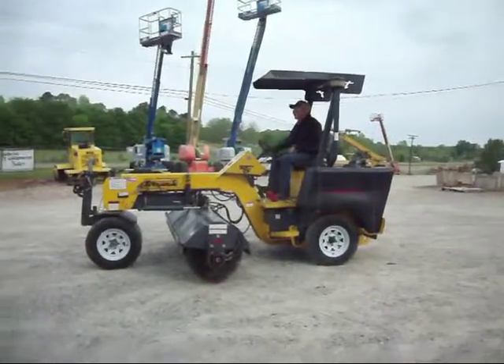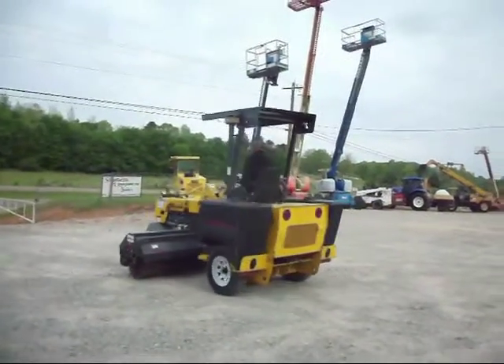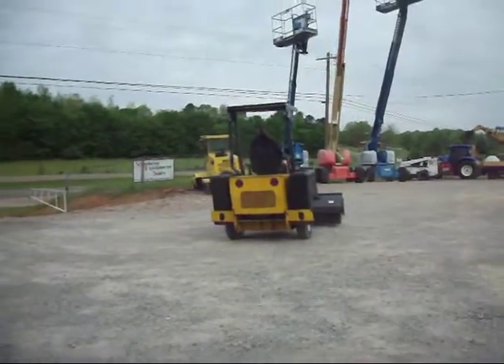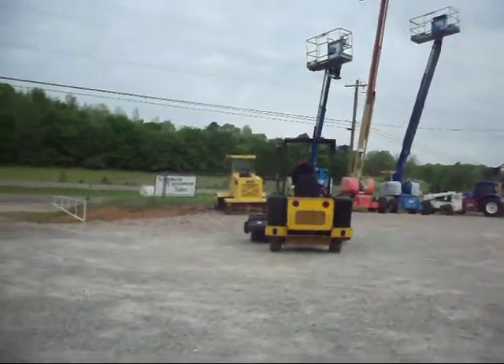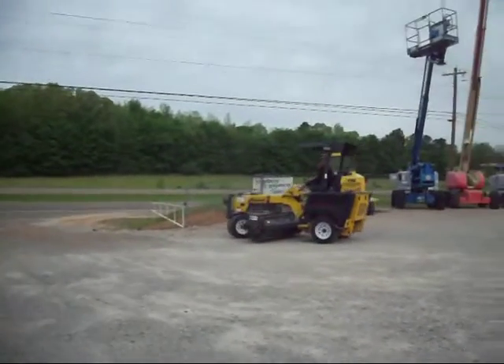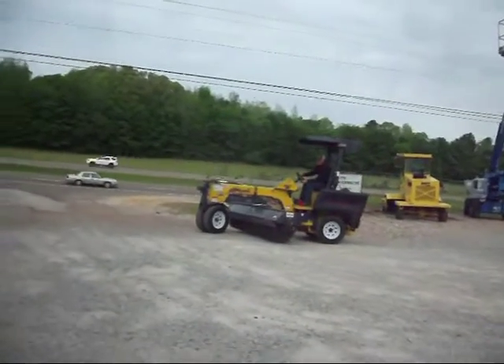We've got a little Terramite sweeper — it's a towable sweeper, nice size, and it's come in real handy. It's a newer machine, under a thousand hours; I think it's only got like 200 hours. Good tires.